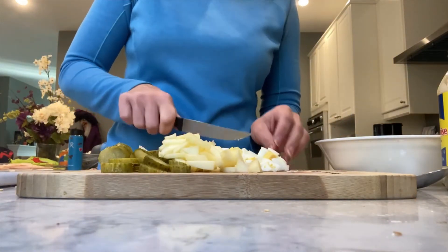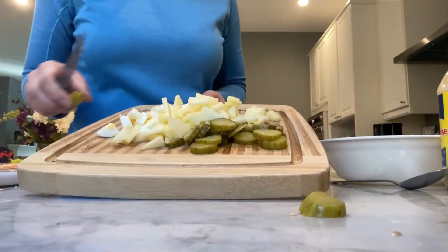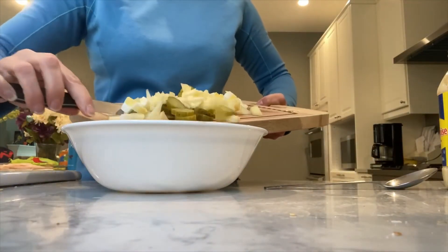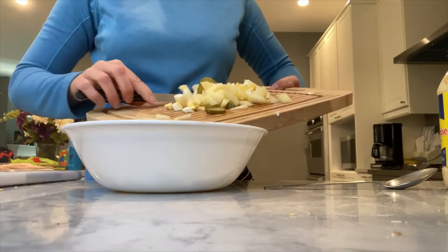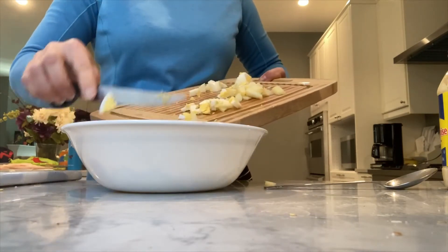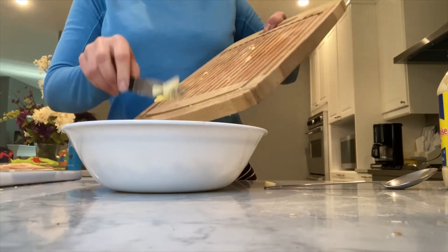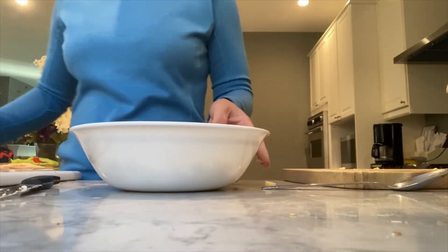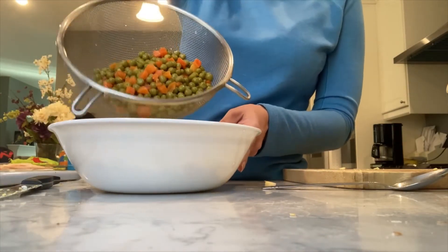All done — put all that in the bowl. Look at this, gorgeous. I'm going to put everything in here and then add our green peas.